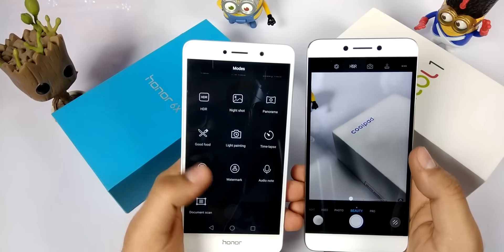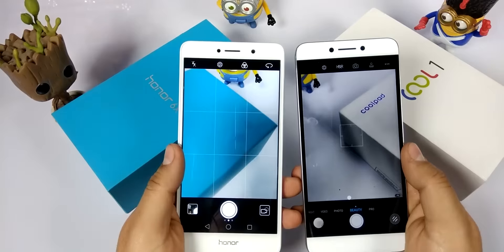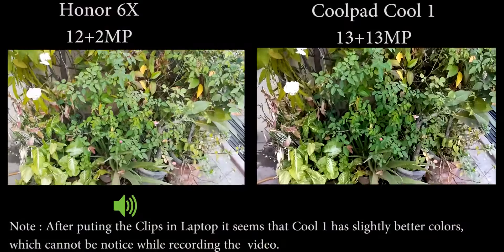So in terms of features and different modes, the Honor 6X is the winner, whereas for video recording the Coolpad Cool 1 is the winner. We will see the rest by the camera samples which I will be adding after this clip.